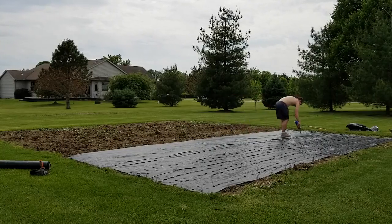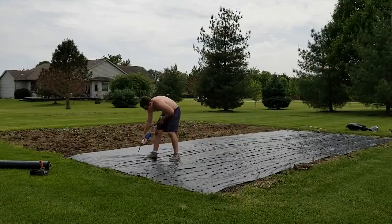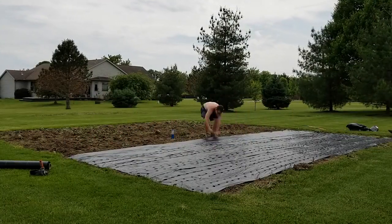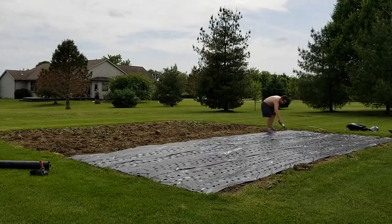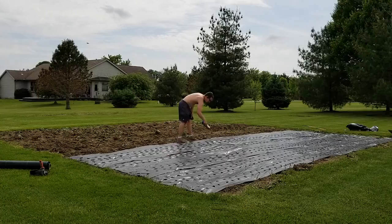We're still keeping the other side open for the potatoes so we can hill up some dirt around them to increase the growth and yield of the potato tubers by mounding more dirt around them.